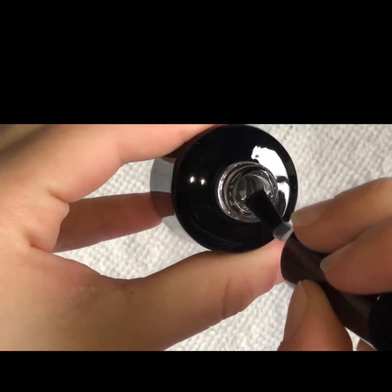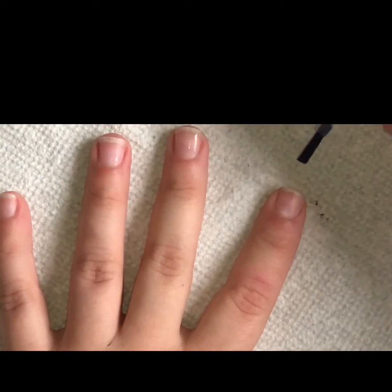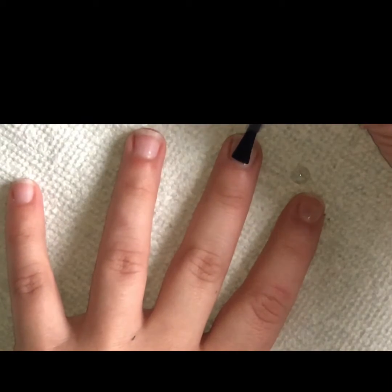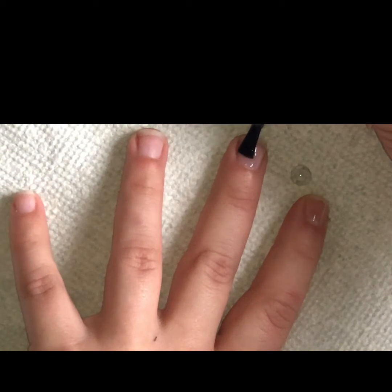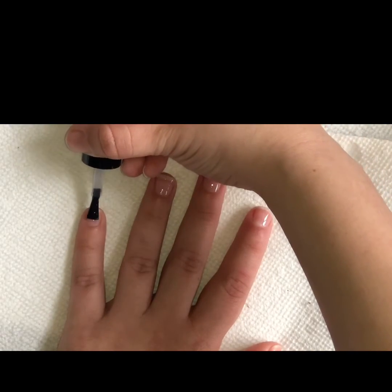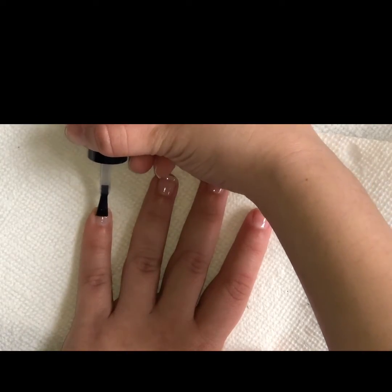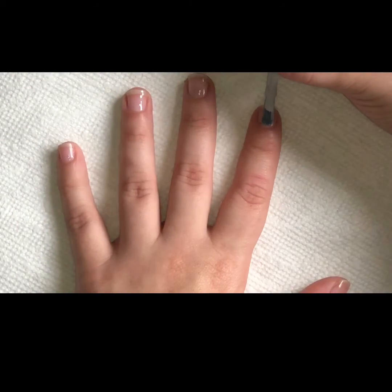First I'm going to go in with my top coat and let that cure for 60 seconds. Next I'm going to coat all of my nails in this Essie Polish, one thin layer.